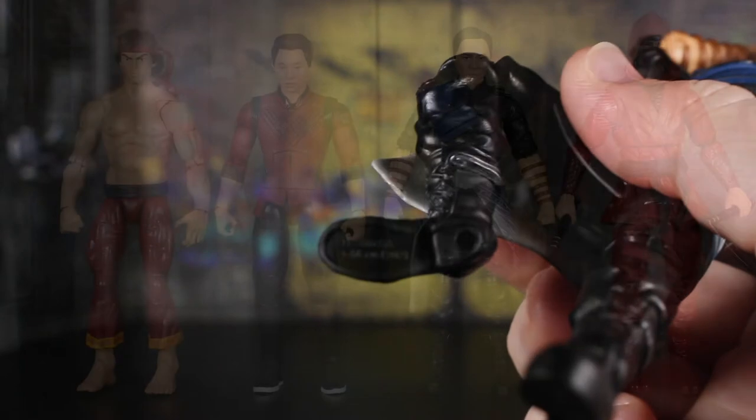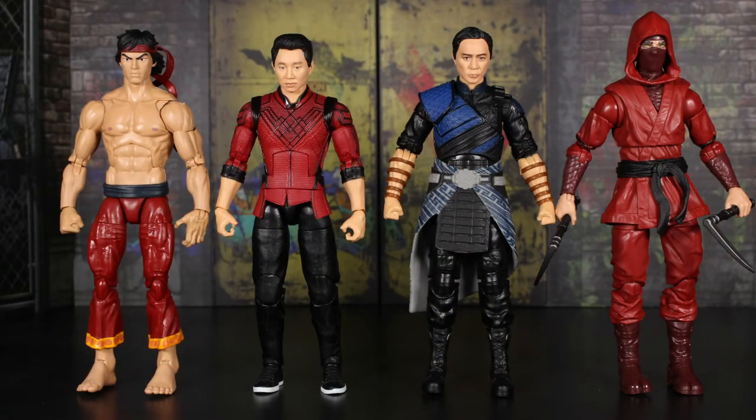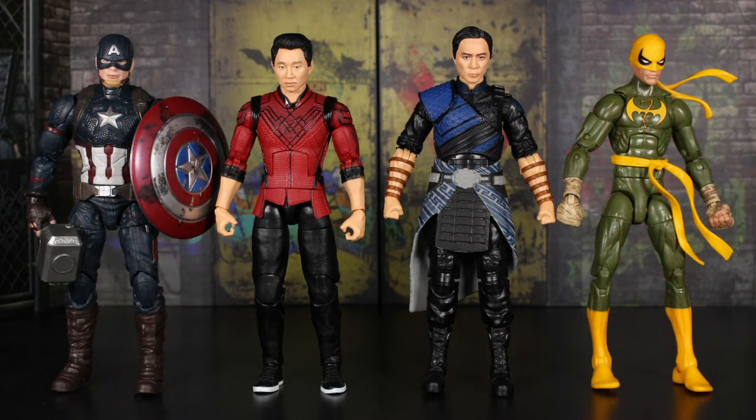For size comparisons: on the left I have the comic Shang-Chi figure, on the right I have the Hand Ninja — which is actually a pretty tall Marvel Legends figure. They're all relatively about the same size. An MCU figure on the left — Worthy Captain America — is actually a little bit shorter than the two movie figures in the middle. On the right, the comics Iron Fist figure is just a tiny bit taller.